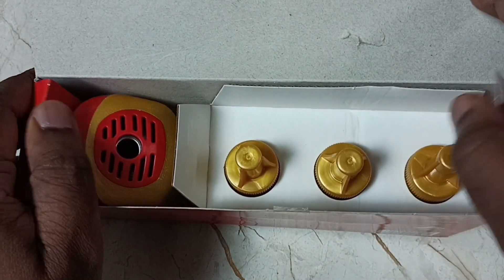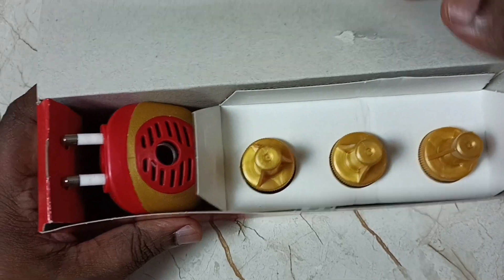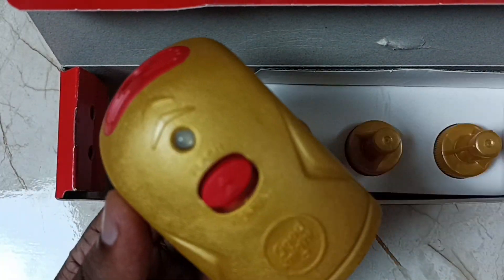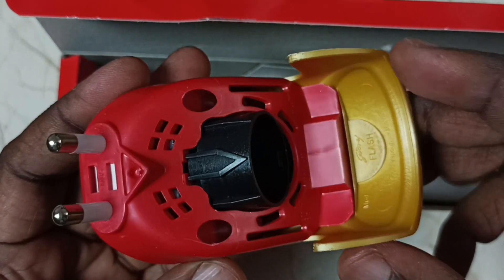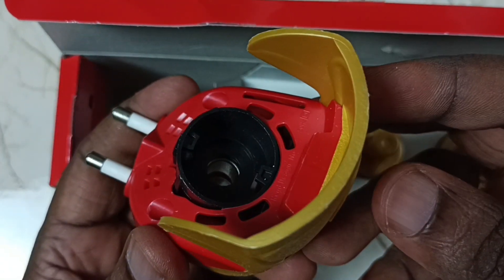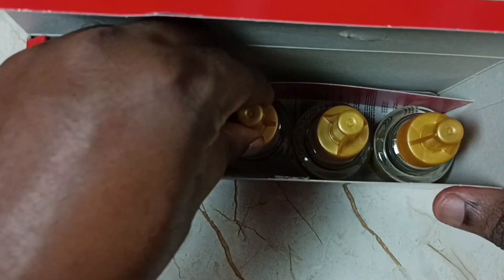As I mentioned, we get three refills and one machine. See, this is the machine, and this is a refill.